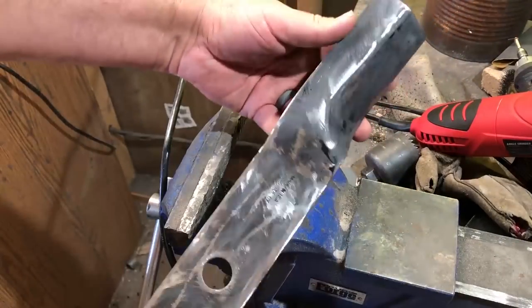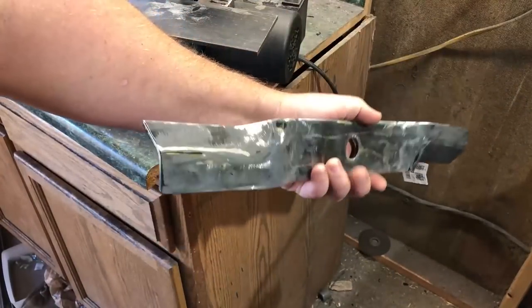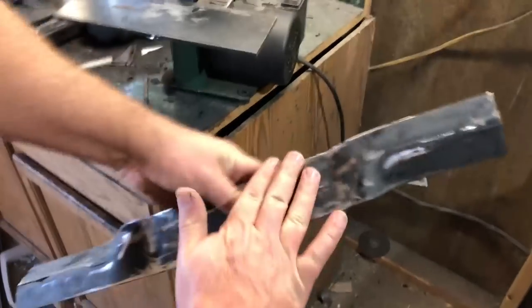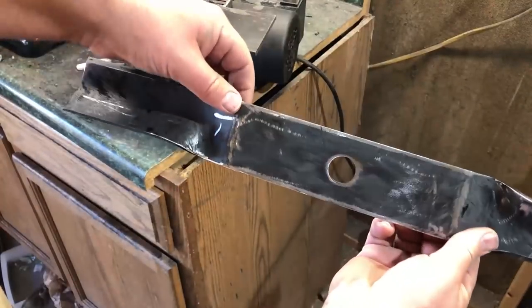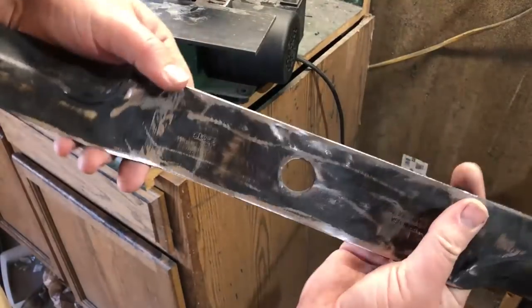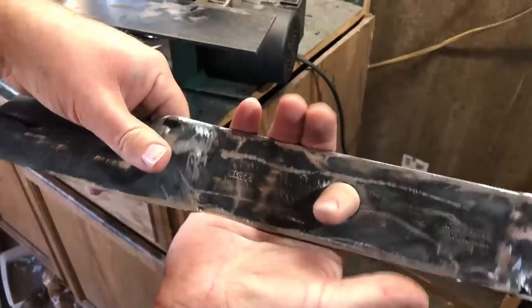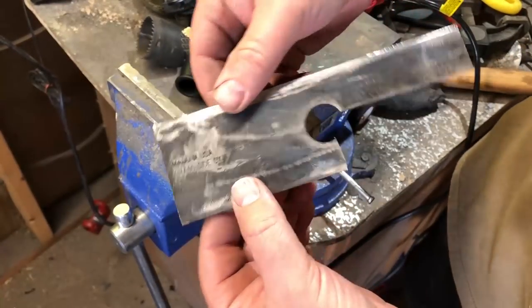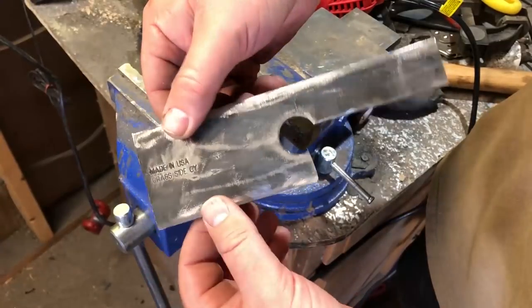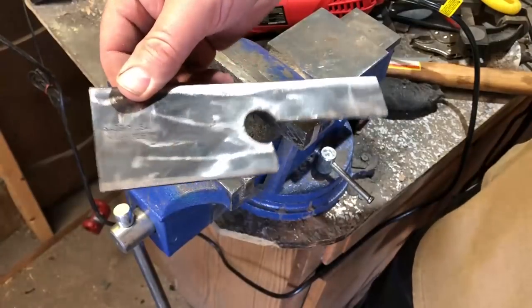We're going to do that without using a forge, without using any kind of a heat treating process. What I'm going to be doing here is just cutting out the shape of the knife that I want from the existing blade. There's enough of a flat area in here that I should be able to get a perfectly decent functional knife without having to heat up and reshape any of the metal. I'll be going for a cleaver shaped knife, using this hole in the middle as kind of a finger groove.